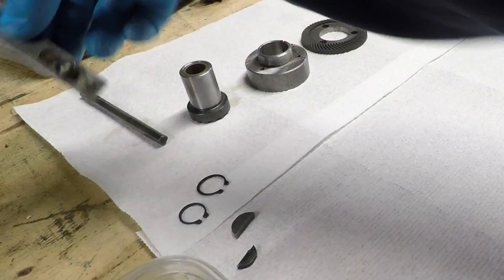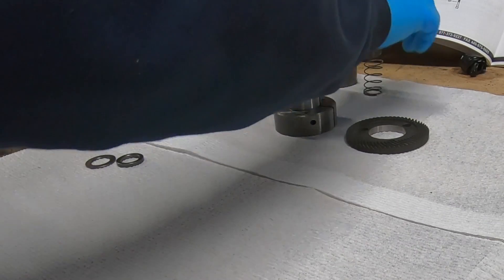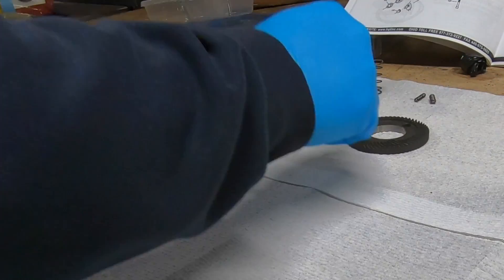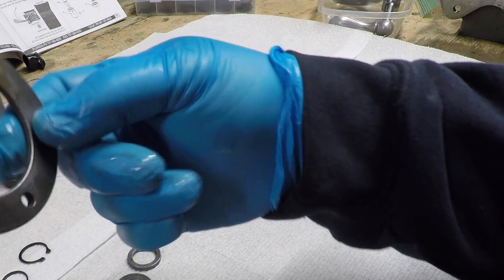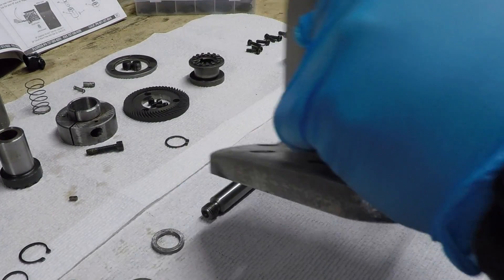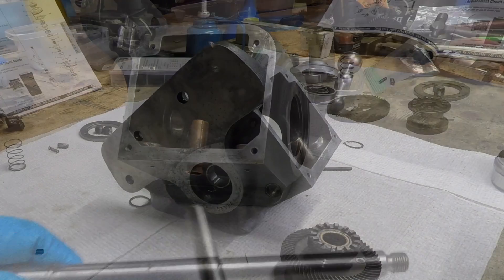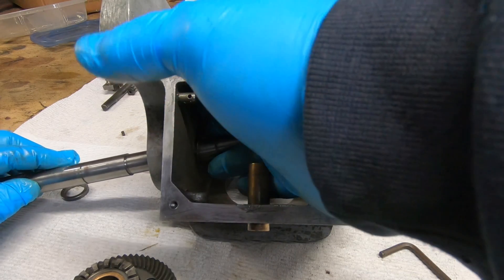In a previous video I had disassembled the power feed on my Bridgeport mill down to just about its smallest components. The primary reason was to replace that spiral gear that you see — the original gear was fairly chewed up and had quite a number of missing teeth.